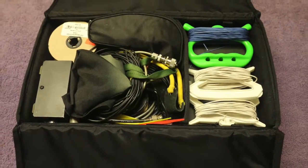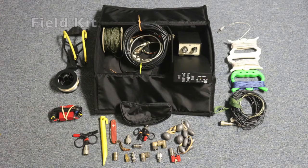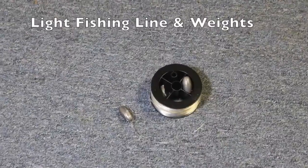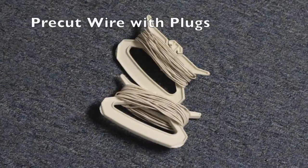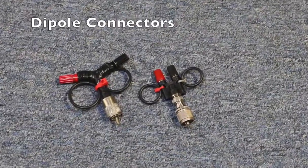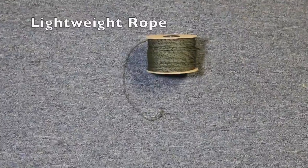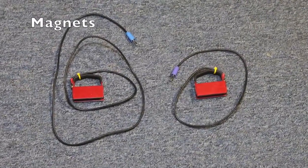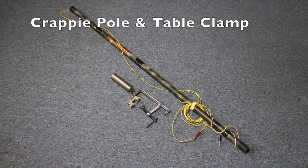This field kit is capable of setting up a variety of antennas to suit your situation and environment. Here is a list of what it contains: a slingshot with 2 and 4 ounce weights, a weighted spool of 50 pound monofilament fishing line, 28 foot pre-cut wires with plugs, dipole connectors, coax, light rope, jumpers and connectors, magnets, bungee cords, and a table clamp with a crappie pole and wire.